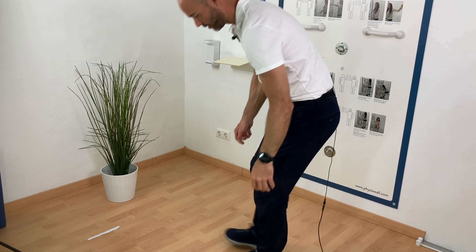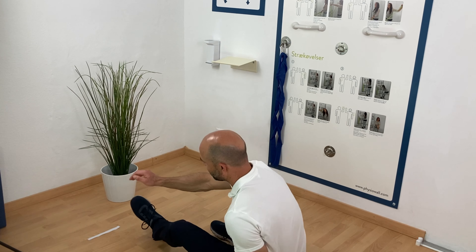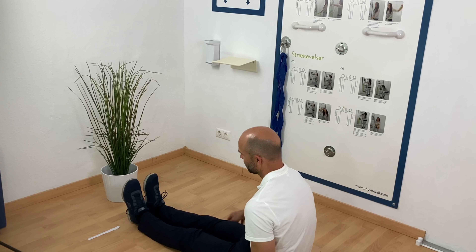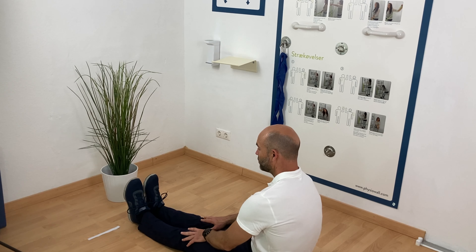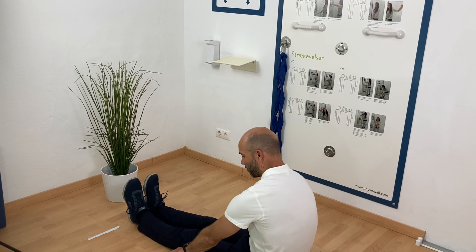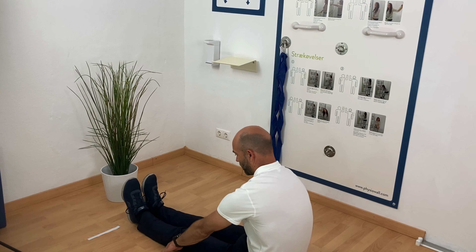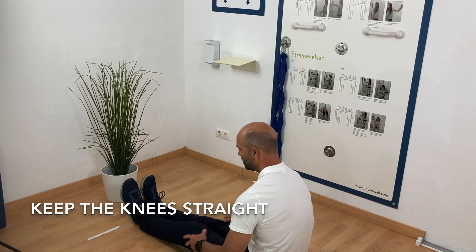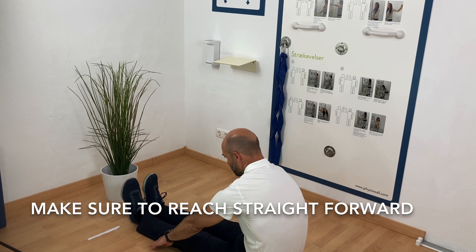What you do is sit down here. You put your heels exactly where you placed the line on the floor. Now you have to reach as far as possible with your hands on the floor. Keep the legs straight — no cheating by bending your knees — and just slide your arms as far as you can.